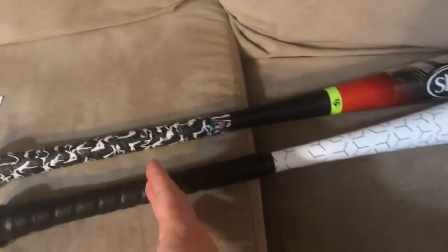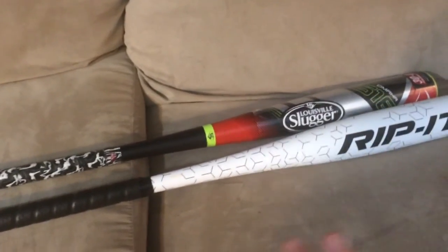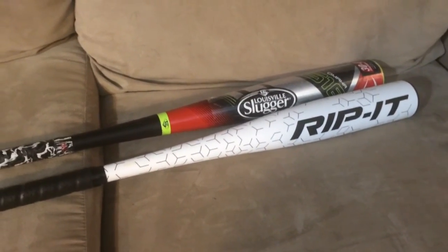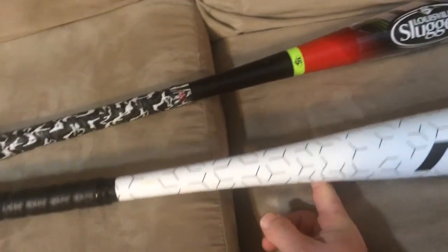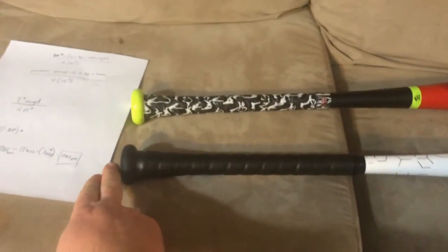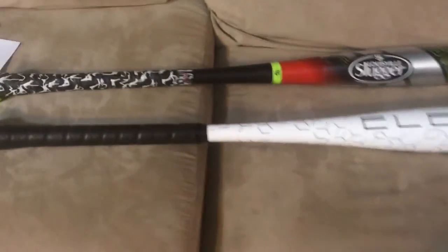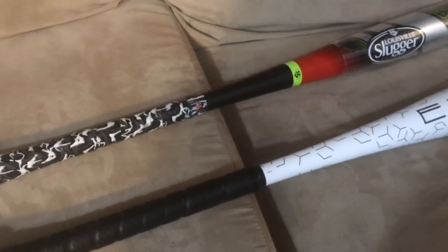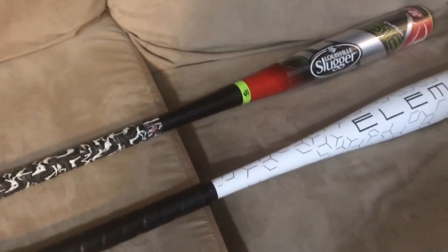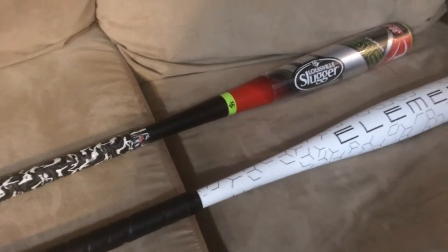The first metric is the balance point. You can do it in a very involved way — get two scales, place them at different points, weigh the bat on both, and do some math. But most people don't have two kitchen scales. The simple trick is to use a knife edge or your finger, balance the bat, find the spot where it balances, then get a tape measure and measure from the end of the knob to that balance point. That's your first number — call it the distance, d.